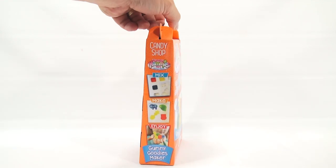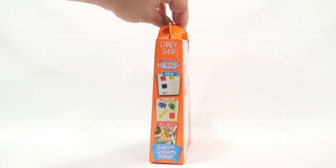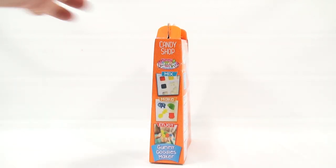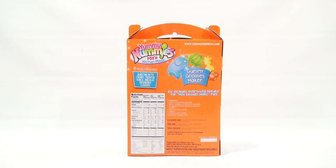Let me show you this side — mix, make, enjoy, we like that. Then this side is a repeat, tells you kind of the same thing. And then here is the list of ingredients. It looks like it's bursting with cherry, tropical punch, and blue raspberry. So three packets of flavors, a spoon, a scoop, a plate, instruction sheet, and then one kitchen magic tray.